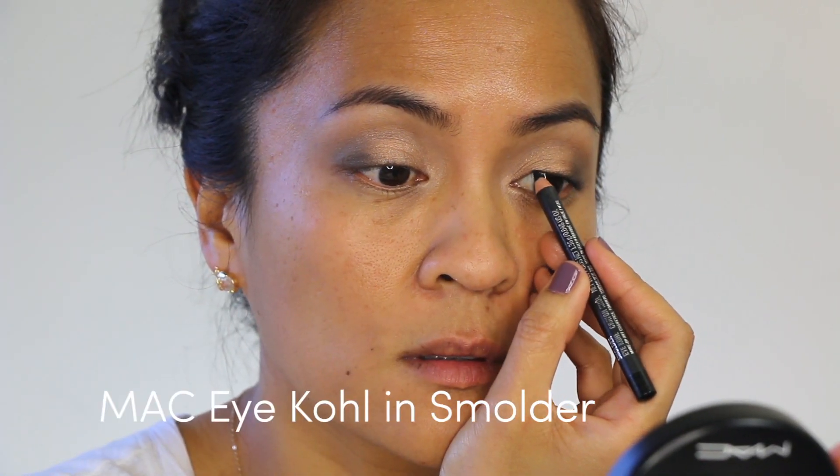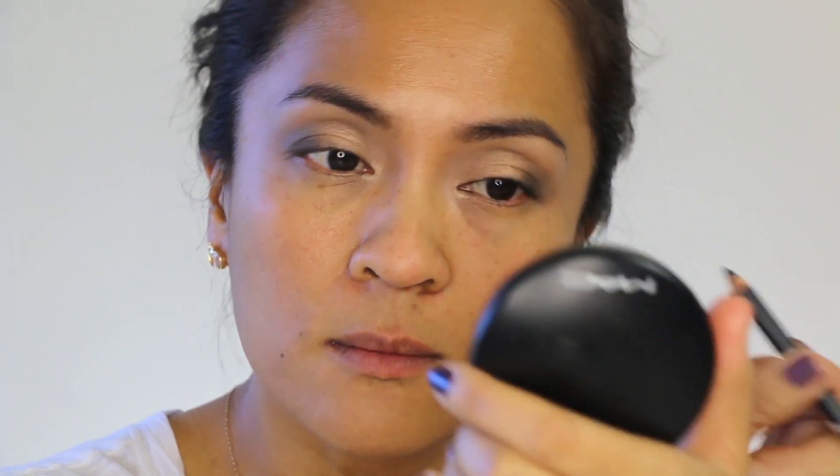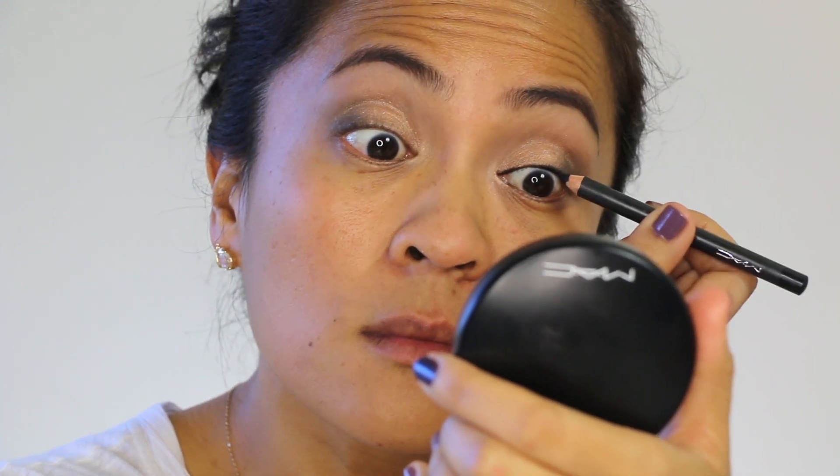Blur the edges with a blending brush and then repeat until you get the depth that you want. It's time to line! What we're going for here is a soft black line on the upper lash line with the subtlest gradient. Grab a black pencil and line your lash line and your waterline. This doesn't have to be neat — don't worry if it gets a little messy, we'll be smudging that later. All you want to do is make sure that line is nice and tight along the lash line.